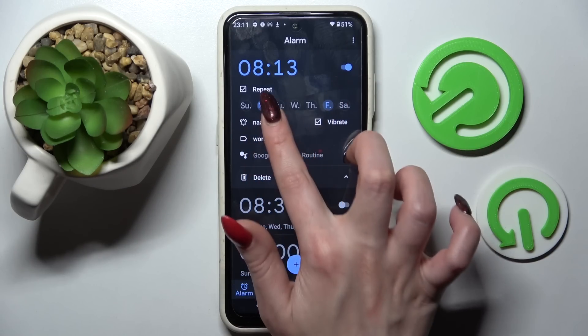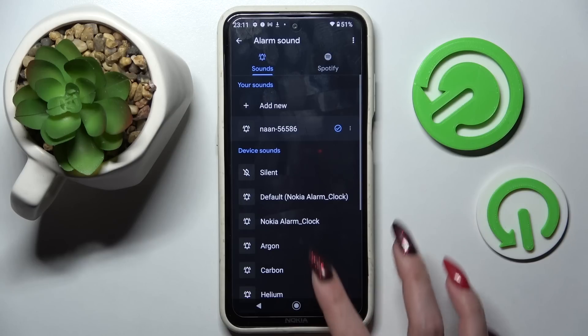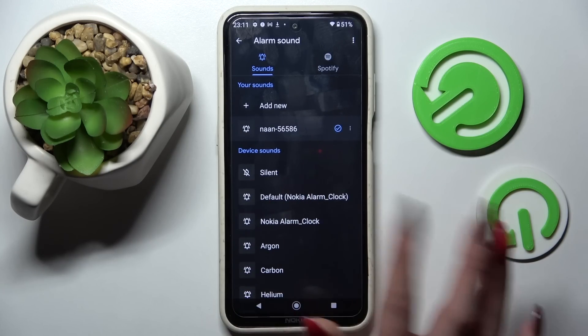After that click on the bell icon and pick one of those melodies as your alarm sound by tapping on the best one for you.